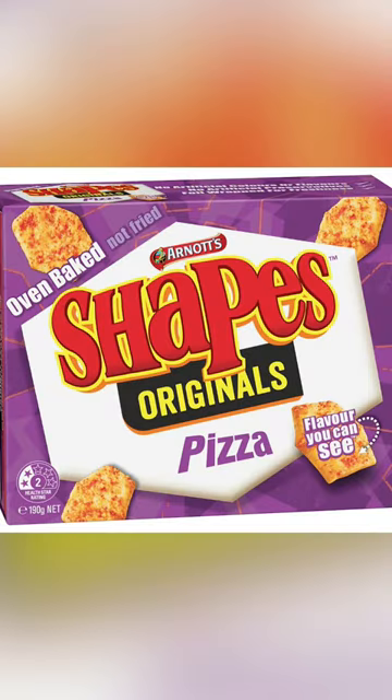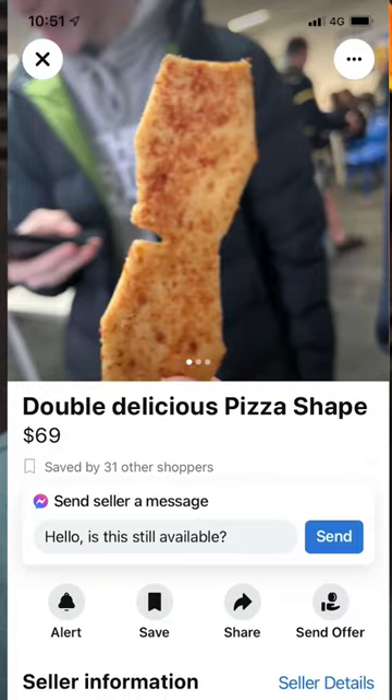I'm gonna be honest with you, I think pizza shapes are the worst flavor, but that's pretty cool. Hurry — one in stock, limited time sale only.